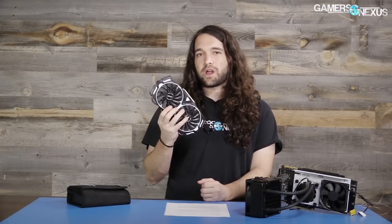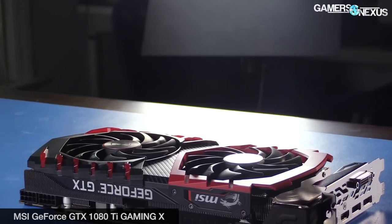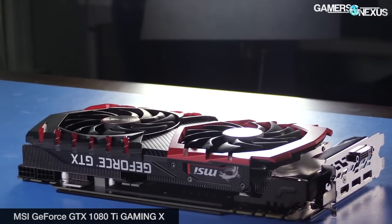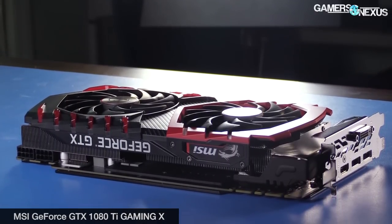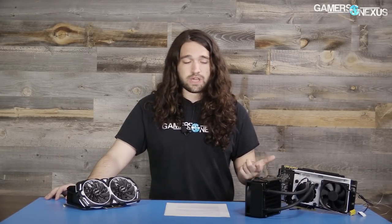We bought the 1080 Ti Armor out of pocket for $700 from a retailer. It has a GTX 1070 cooler with maybe some very minor changes, nothing significant enough to make it suitable for a 1080 Ti card. Upon removing the cooler, we found it is actually a Gaming X PCB — a card we reviewed and liked. It's got a good PCB, and BuildZoid did an analysis on our channel covering all the components, which have not changed on this one.